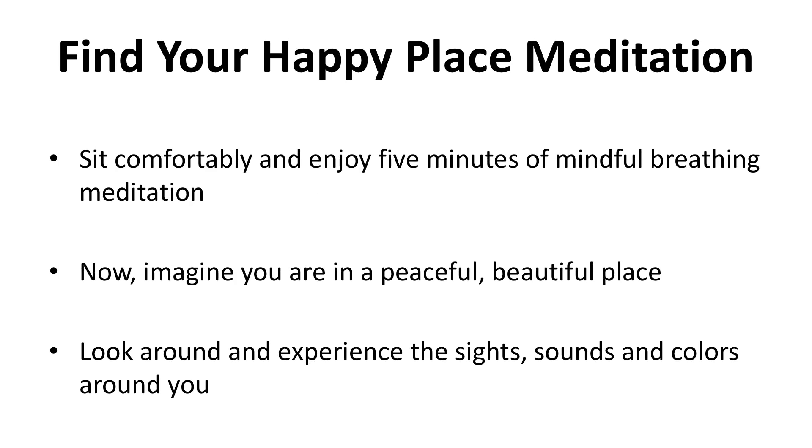Find your happy place meditation. Sit comfortably and enjoy five minutes of mindful breathing meditation. Now imagine you're in a peaceful, beautiful place — it could be a place you've been to or a place you imagine. Whichever it is, it is very relaxing and soothing and there's no place you'd rather be. Look around and experience the sights, sounds and colors around you.